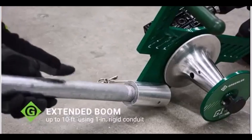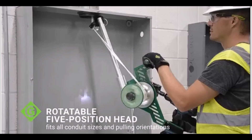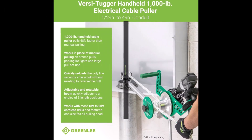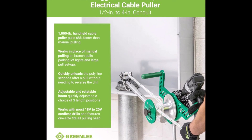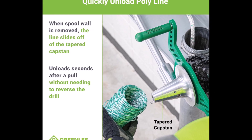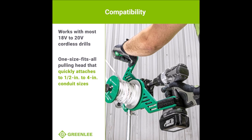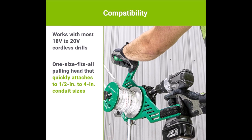Its adjustable and rotatable boom offers three length positions and can be extended with 1-inch rigid conduit for added flexibility. This versatile cable puller works with most 18V to 20V cordless drills, and has a one-size-fits-all pulling head that quickly attaches to conduit sizes ranging from half an inch to 4 inch. The Greenlee G1 VersiTugger is the perfect solution for efficient and effective cable pulling on any job site.